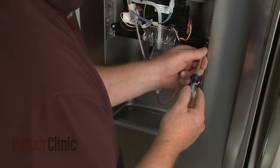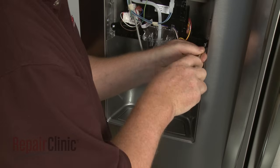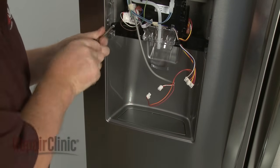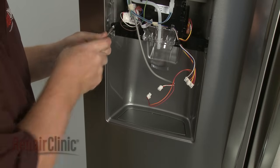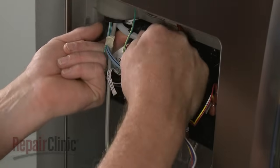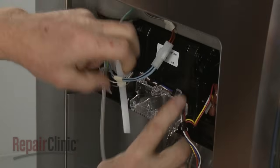If you need to replace the dispenser module, first unthread the mounting screws. You can now remove the screws from the retaining clips and the guide holes, and remove the module.